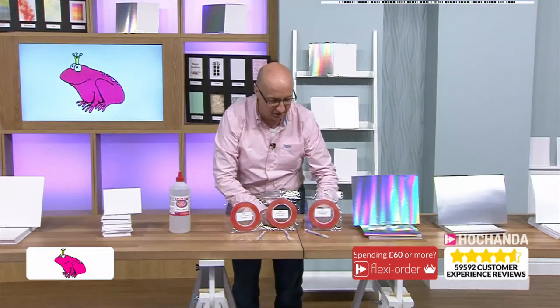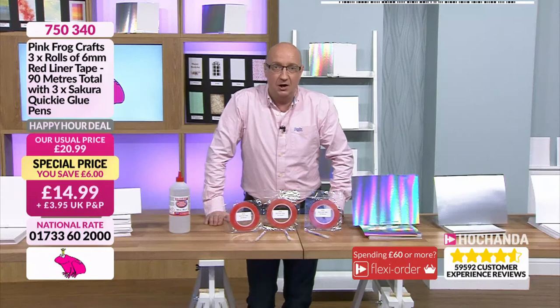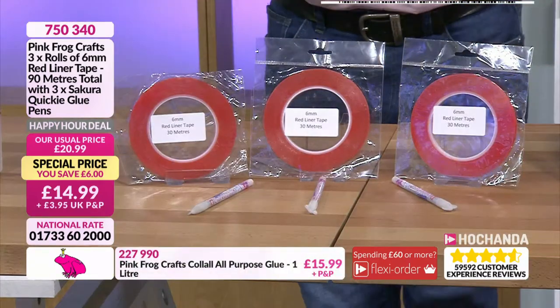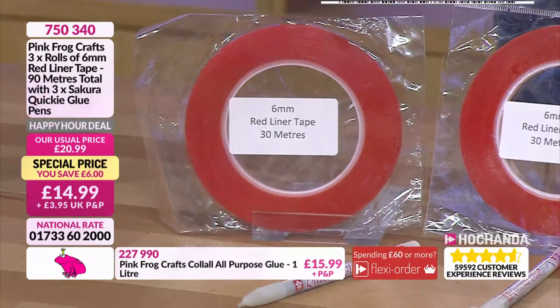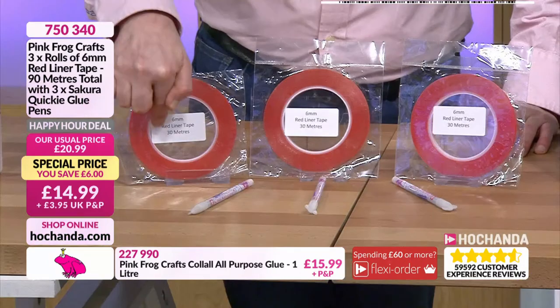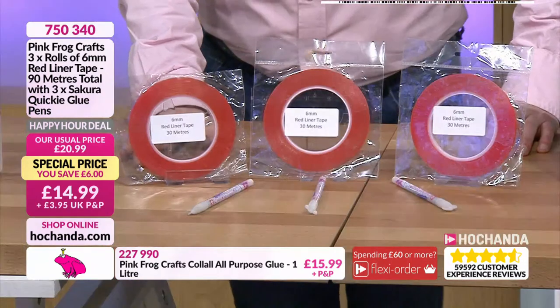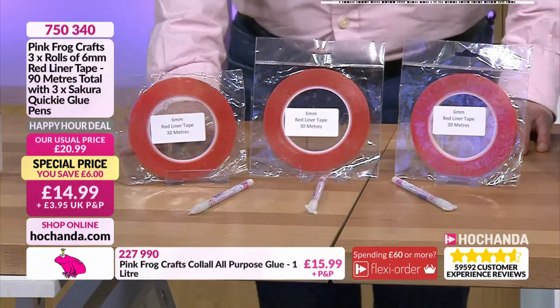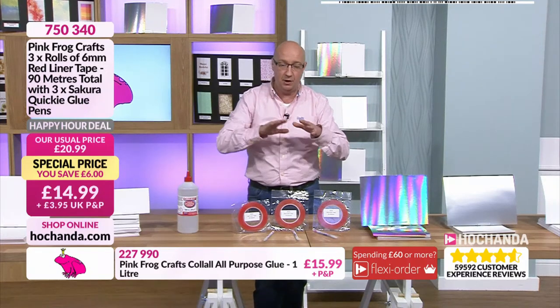Right, we're going to the red liner - this is all about bulk buying or making your penny stretch further. What you're looking at is the equivalent of 18 regular red liner tapes. It's got a really strong centre section from plastic rather than the cardboard you might see on regular ones, so it disperses really nicely and really cleanly. All of these are six mil - perfect for edging your card making.